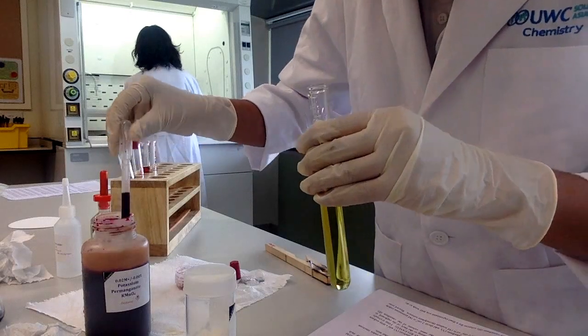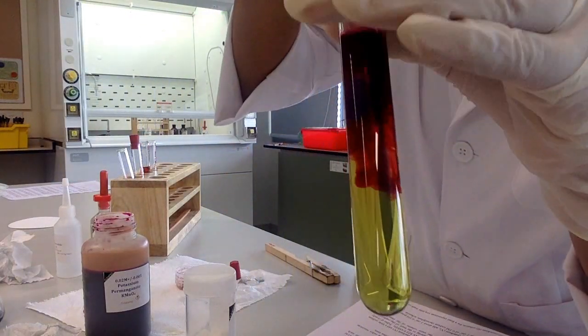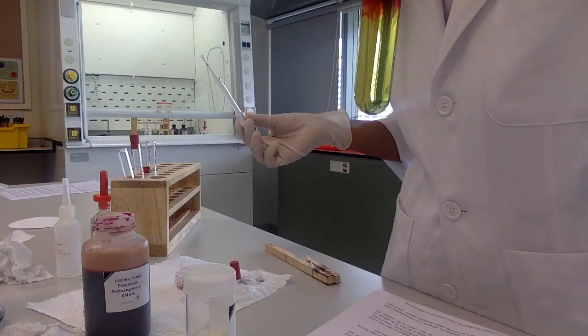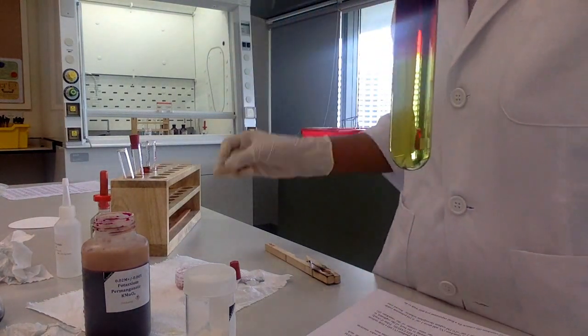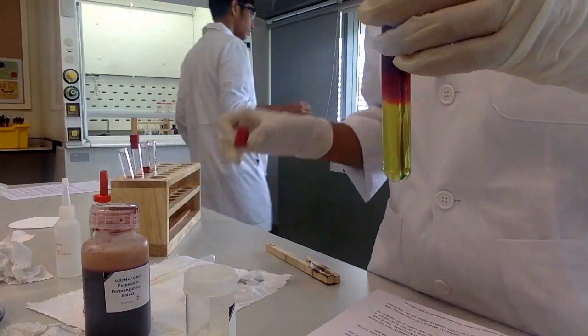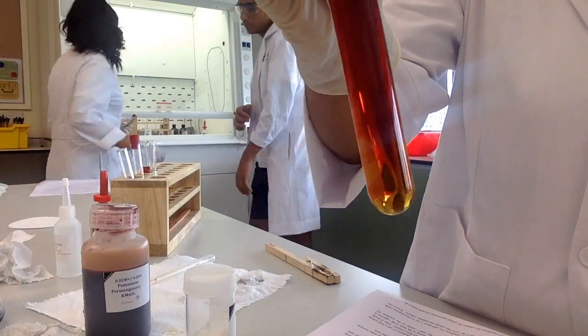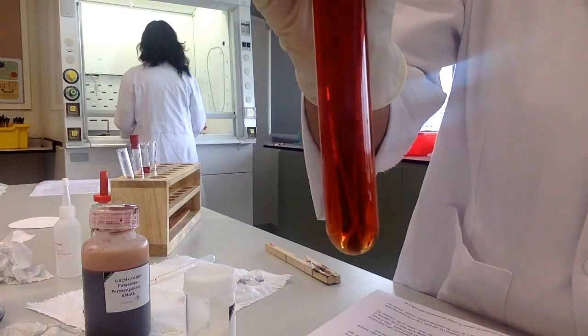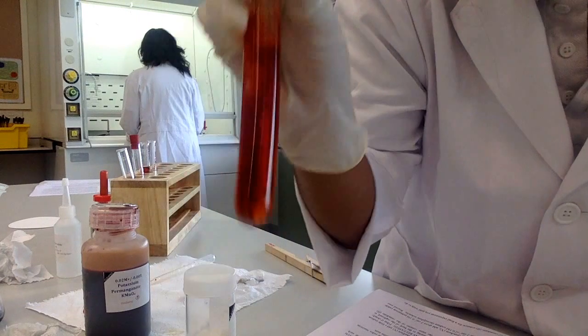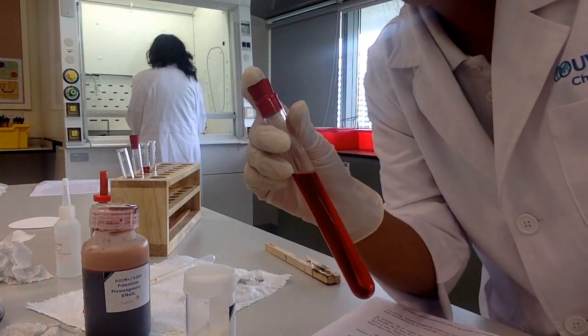What did you add to it? I added it to a solution — violet. I added it to violet. You actually oxidized it to what color? Two plus. Yeah, I did.